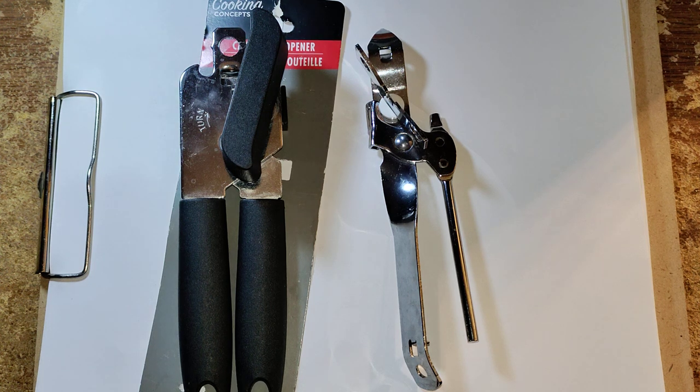Welcome to another edition of the Smart Budget Channel. Today we'll be doing Dollar Tree product reviews of can openers. There are two types that I found at the Dollar Tree, and I'm going to tell you right now: do not buy it. Do not waste your money buying these pieces of shit.